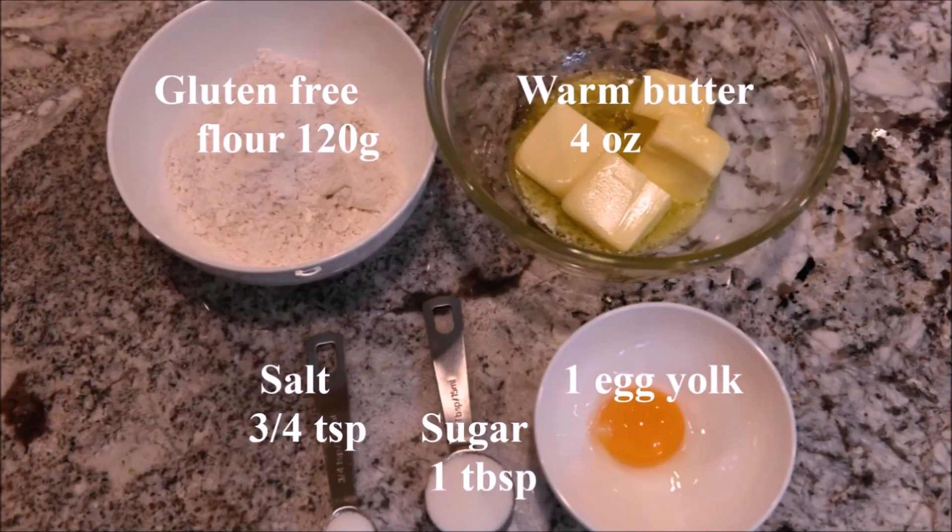The ingredients you need for the cookie base are gluten-free flour, warm butter, salt, sugar, and an egg yolk.